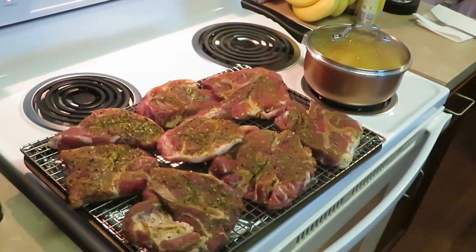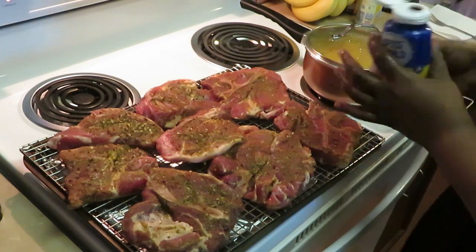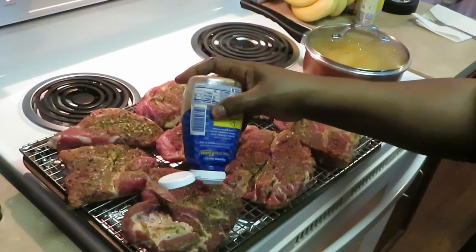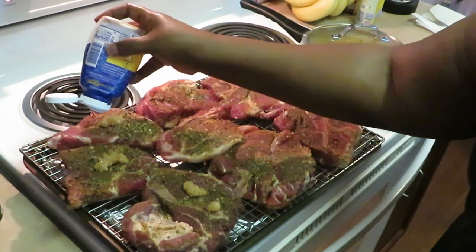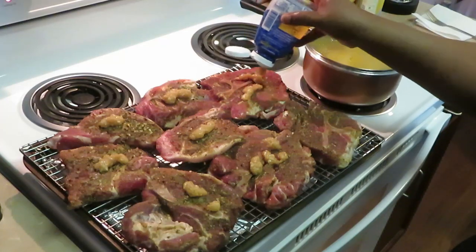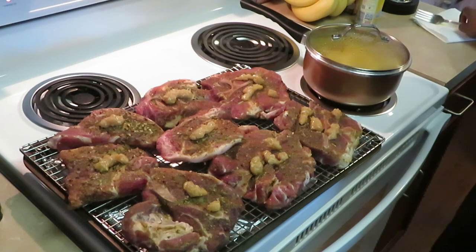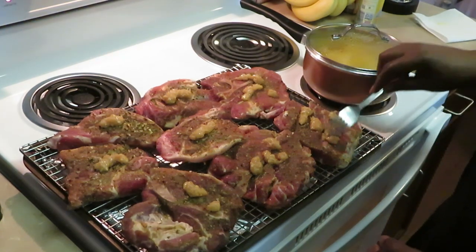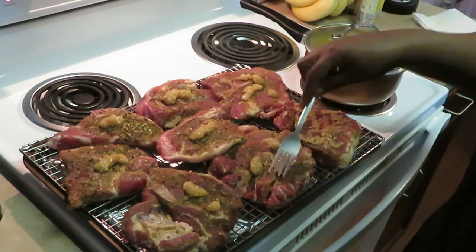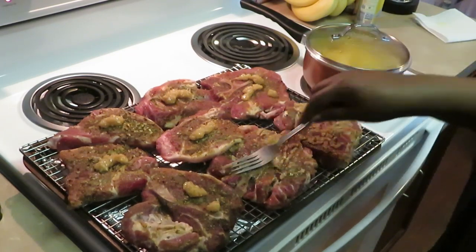I'm just gonna add garlic. Let me show you guys what I'm using — the Spice World minced garlic. I love how they've got the little squeeze top. I'm just gonna squeeze some of that on my pork steak and spread it around with my fork — this will help my pork steak have a nice garlic flavor. Make sure you guys go check out that meal prep video to see what seasonings I used. I just take my fork and spread this garlic around so that garlic can bake into my pork steak. I have been cooking pork steak for years.